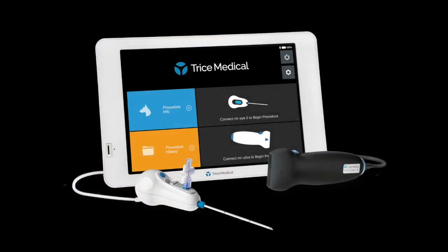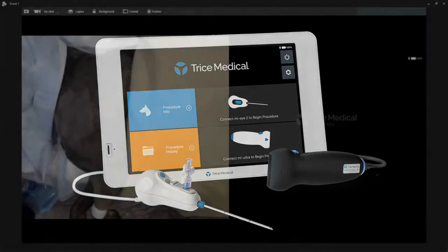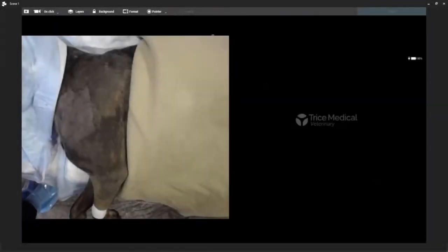Good afternoon, everyone. We're going to go ahead and get started, and hopefully you can hear okay. If you can't hear, just go ahead and write in the chat box. Good morning, good afternoon, good evening, depending on where you are watching from right now.